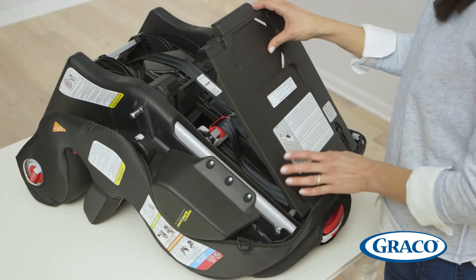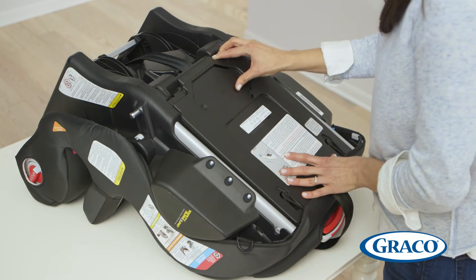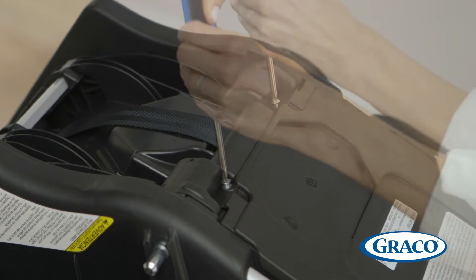Replace the back cover and secure it with the two screws. Make sure that they are secure, but don't over-tighten the screws.